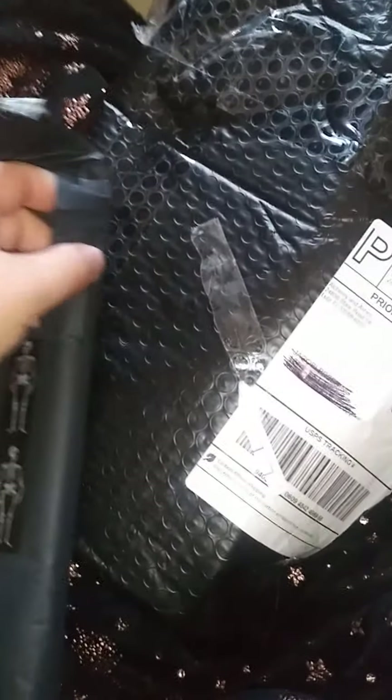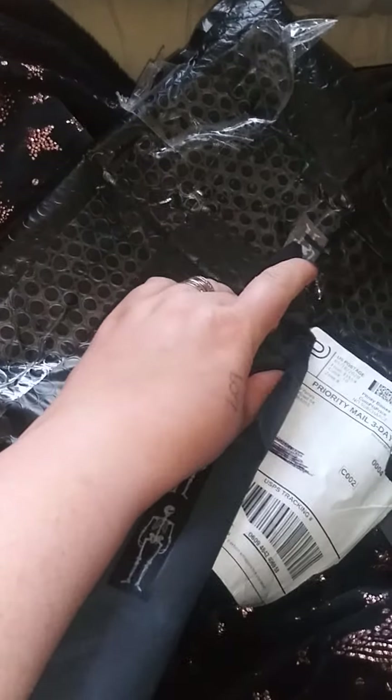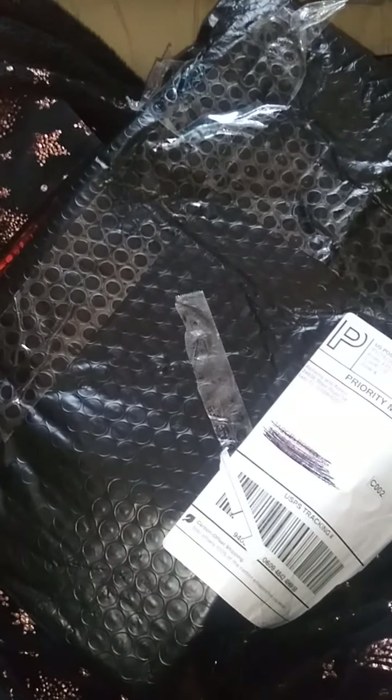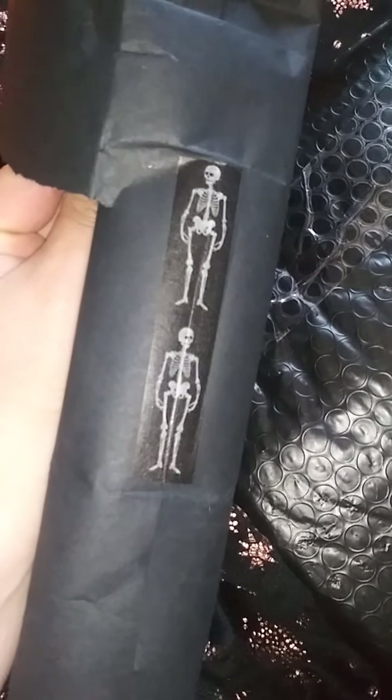I am doing this one-handed again, because who has time for the tripod? Not me. I mean, I probably should use it because my video quality would probably be so much better. I try not ripping the package because I do like it — I'll actually take these little skeletons on this tape and put it in my BOS, Book of Shadows, and repurpose it. I really need to use the tripod next time.